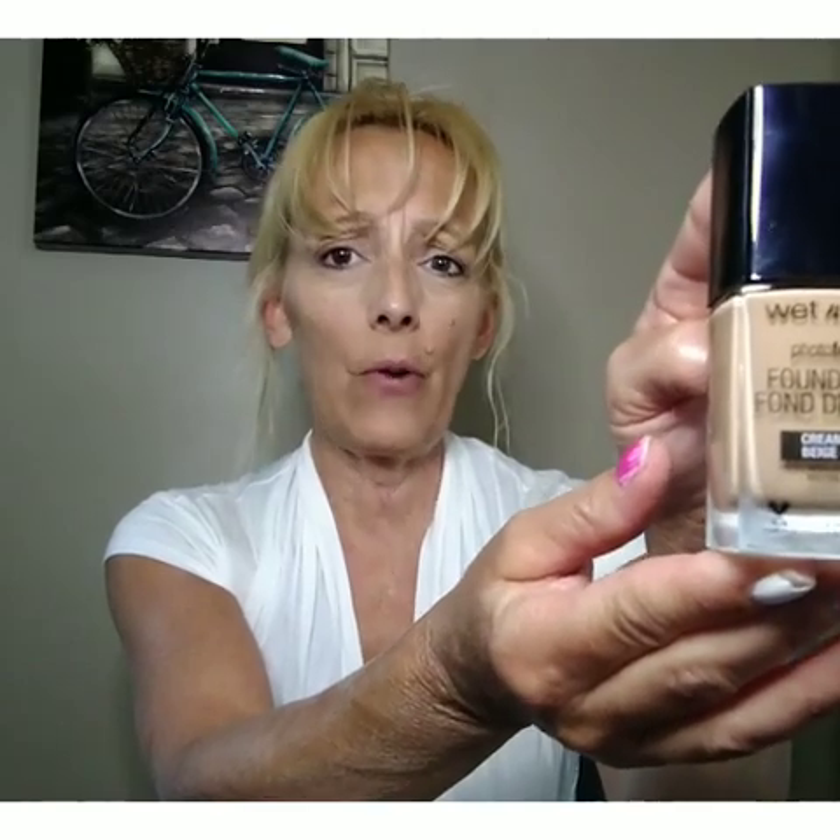The first thing I do is apply a foundation. I use Wet and Wild foundation — they have a variety of colors. This one gives you a nice polished look and has a little applicator. I put some under my eyes and smooth it from there, because being over 50, you don't want to put too much makeup on. Too much base makeup really makes wrinkles stand out more, so I just apply this around my eyes and a little bit here, but not on the rest of my face.